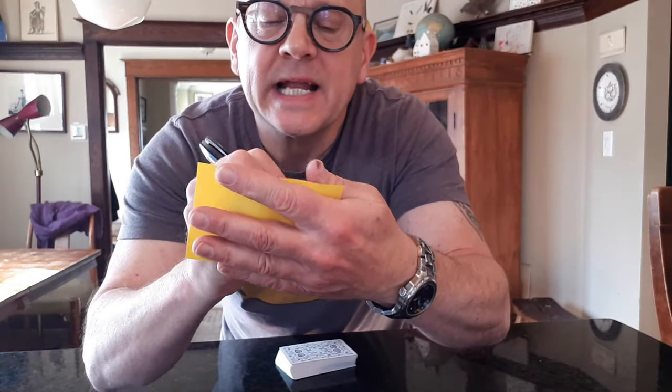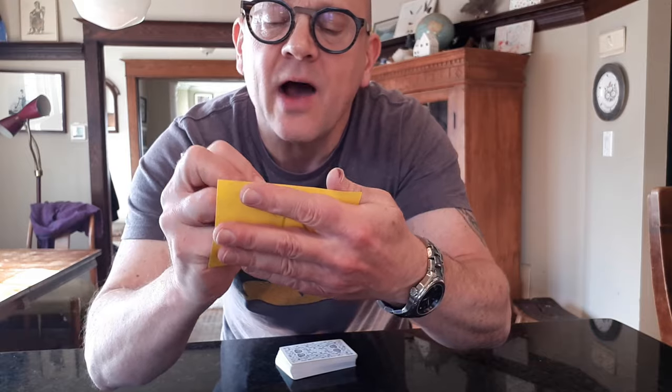Then you spread them out, you show everybody they are all different, there's no pattern, there's no setup. Then you grab a piece of paper — could be your business card, could be a dollar bill — and you write a prediction down. Fold it up, you leave it right there on the table.